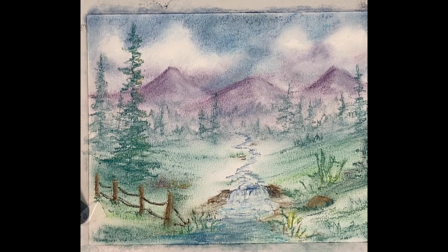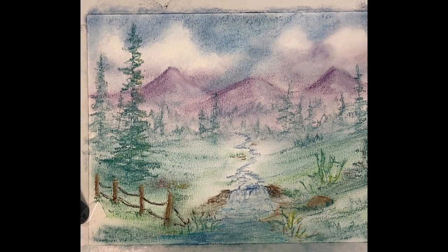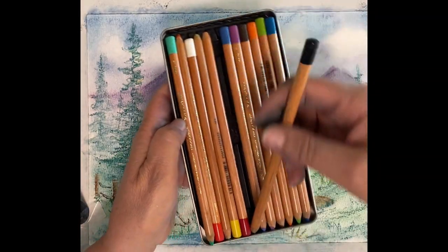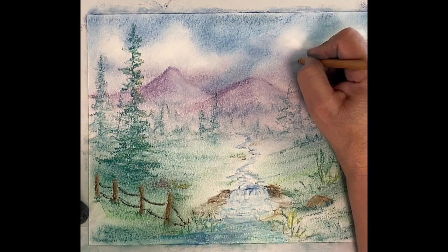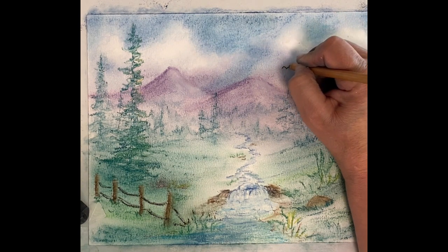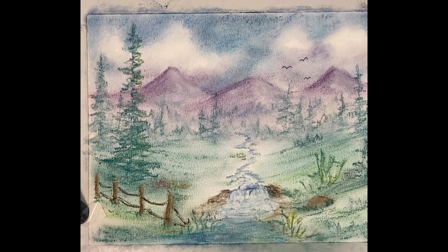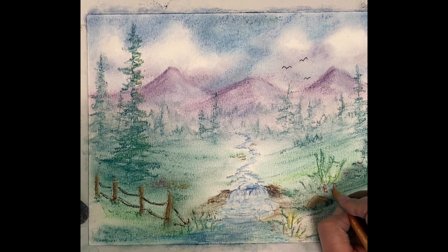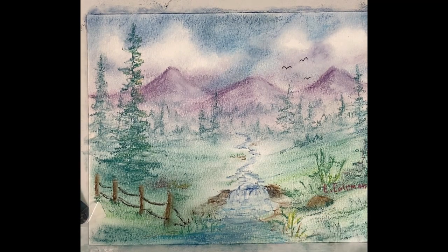I think we got a pretty good painting going here. I do have some pencil which you can make thinner lines and stuff if you want to pull up some grasses, but I think we're just going to put a couple birds up in the sky flying in — there's one, two, and let's give him a third one way back, he's following way behind. And we're going to sign this and call it finished.